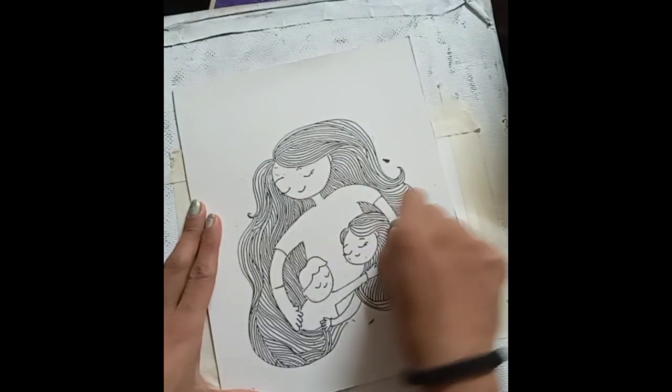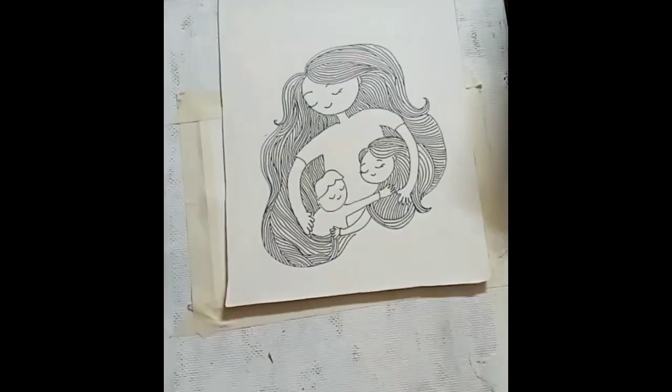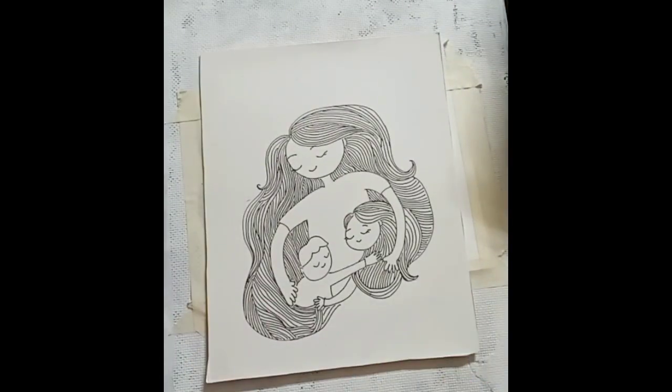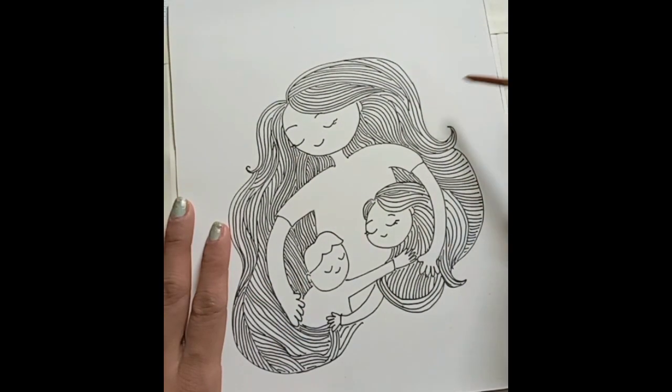Here the outline was finished. Don't forget to erase all the pencil lines we have done earlier. After erasing all the pencil lines, we will start with watercolor. Whatever watercolor you have, you can use it, but remember watercolor should always be very transparent.